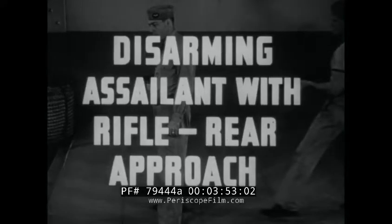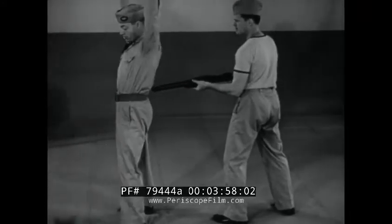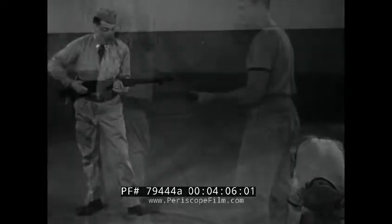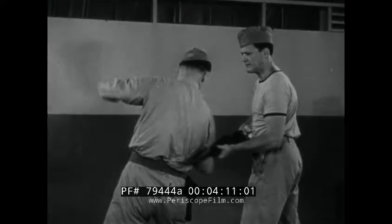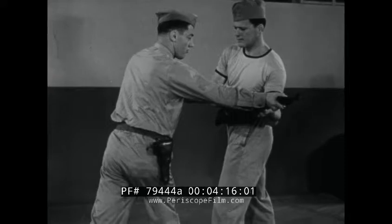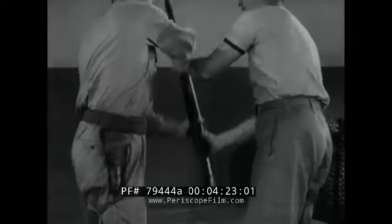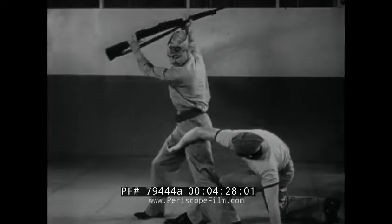Disarming assailant with rifle, rear approach. Encounter against a rifle or bayonet at the back. The first downward sweep knocks the barrel out of line of fire or thrust. The hands are then shifted to the breech and barrel, and the rifle twisted to the left. In a quick reverse twist, step across in front of assailant, throwing him off balance and crossing his arms to break his grip.